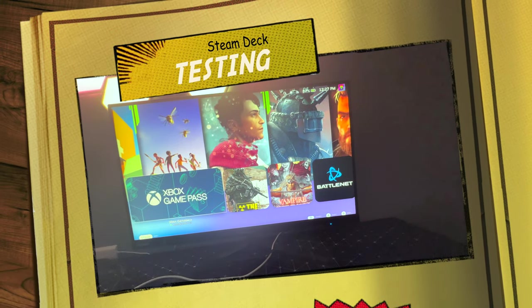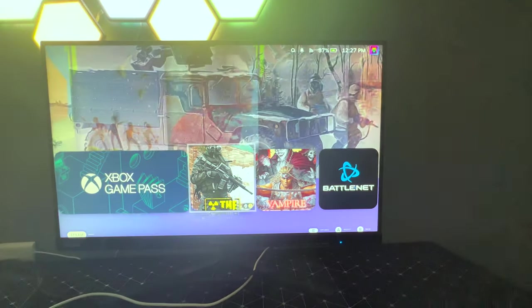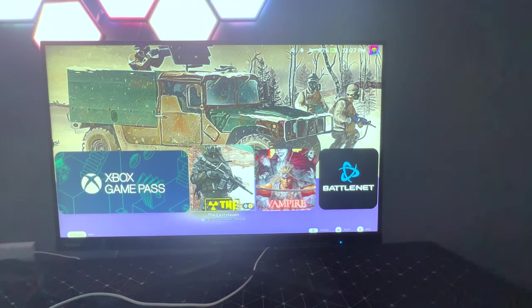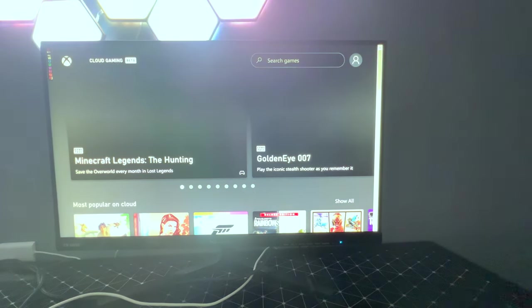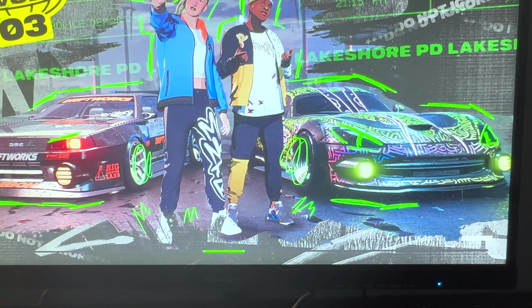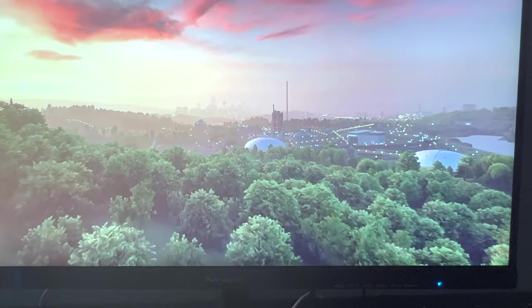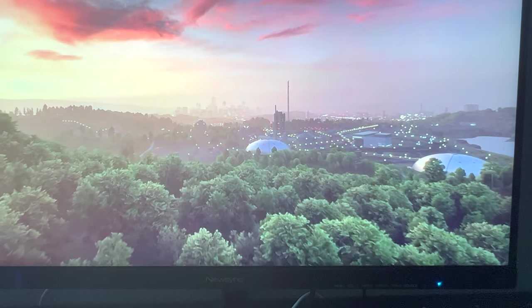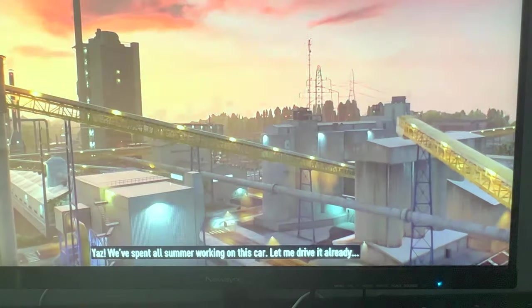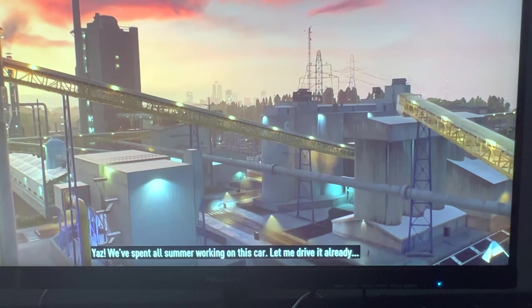So now that that's out of the way, we'll take a look at what the picture quality looks like. As you can see right here, this is a 2K monitor — nothing high-end, but it will get the job done. The colors are very nice, it is bright, and it looks just about the same as it does on the actual Steam Deck screen itself. Overall, I would say it's definitely nice. I will be showing a brief clip of gameplay for Need for Speed Unbound. Picture quality is very good — it's a little dull on the red, but overall pretty good for the Steam Deck.